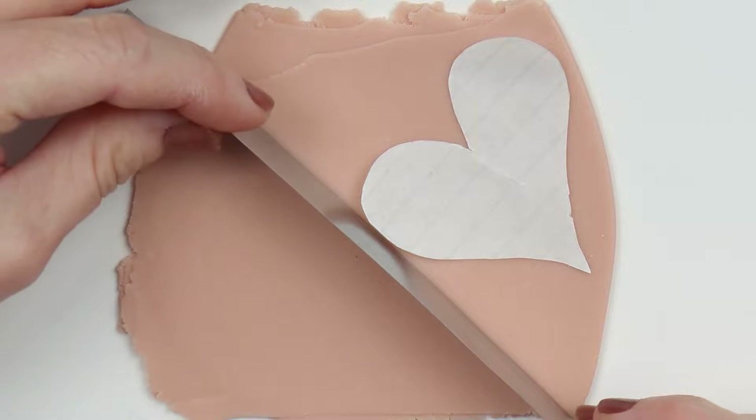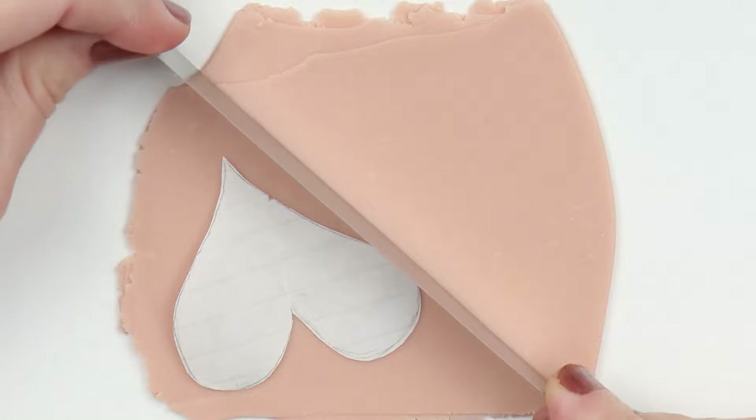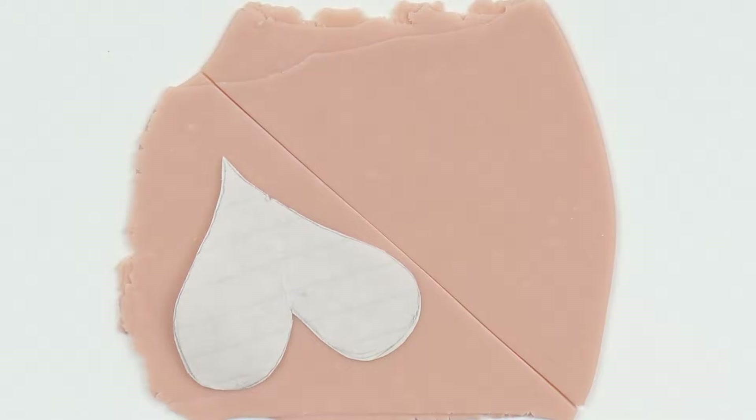I'm just going to use my tissue blade here and make sure I have enough for two, and I do. Go ahead and cut that in half — you can do this later too if you don't want to cut it in half now.